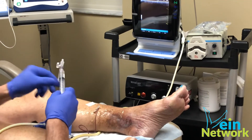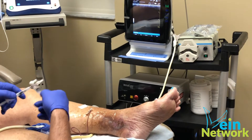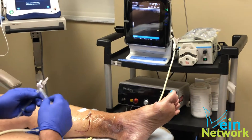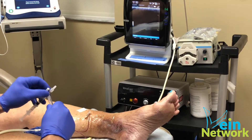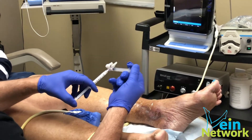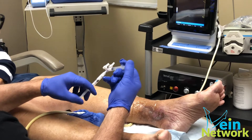This is just kind of residual cleanup — that's exactly how I think of it. I'm making foam now. Watch this: three to one, air to liquid.